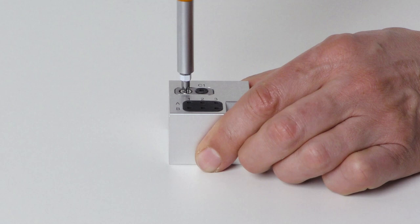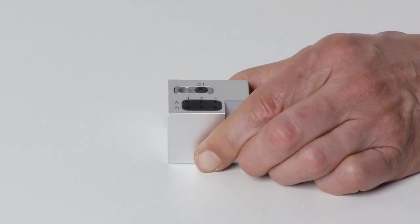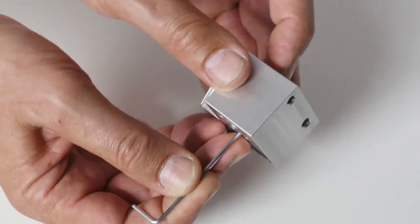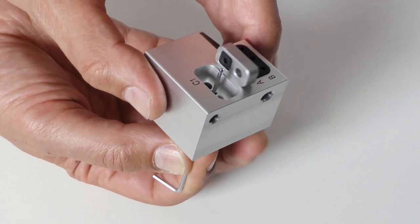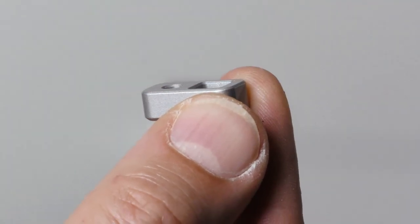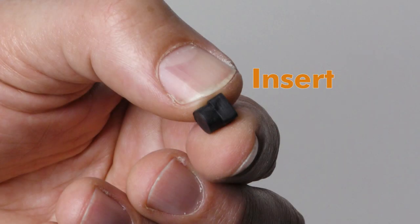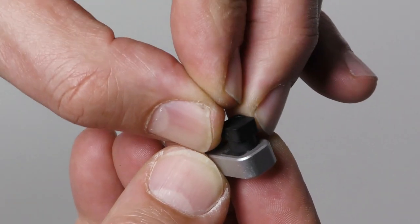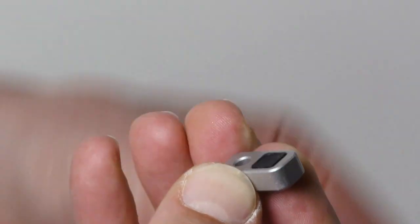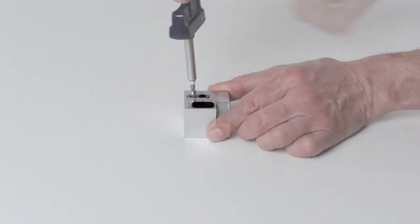Unscrew the screw to the left of the air tool insert. Push the holder out of the opening as shown. Push the insert out of the holder. Get the required spare parts. Push the air tool insert into the rectangular opening of the holder — the top of the insert is about 1 millimeter above the surface of the holder. Insert the holder into the opening and screw it down.